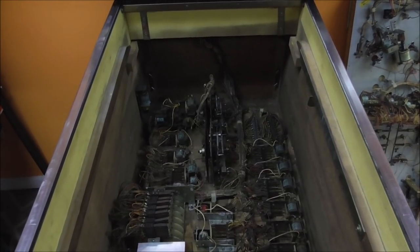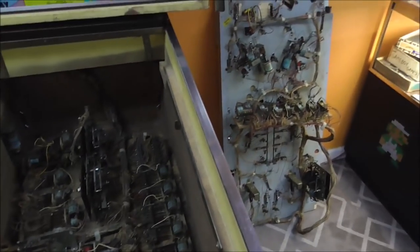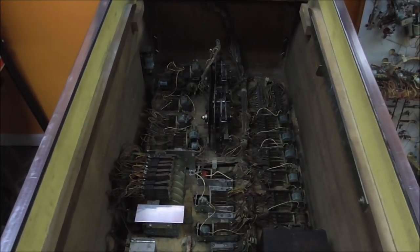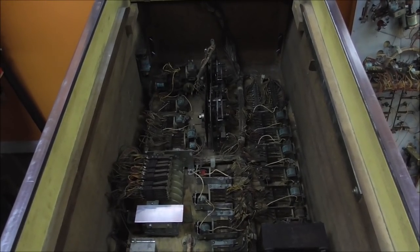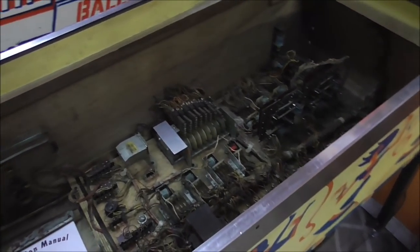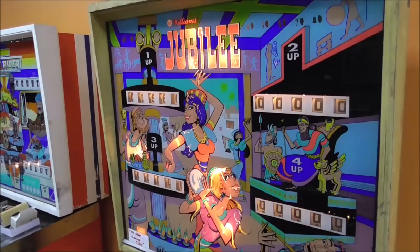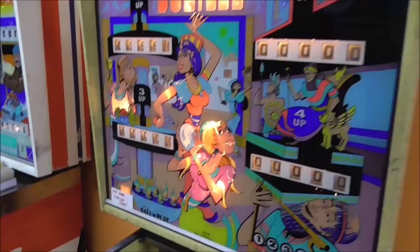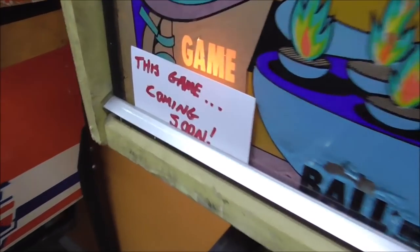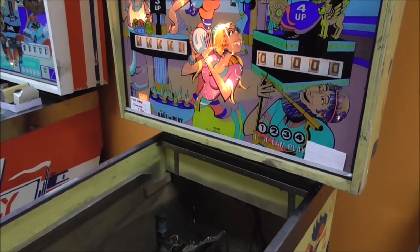We did a video of this one whenever we got it in, and it's missing the play field. Somebody had cut all of the wiring to remove the head, and we spent the whole video basically fixing that. If you didn't see it, go back and check it out. At the end of that video, we got some light bulbs to come on in the back box — that's the extent of all we've been able to do so far. But this game is coming soon, and today's the night.